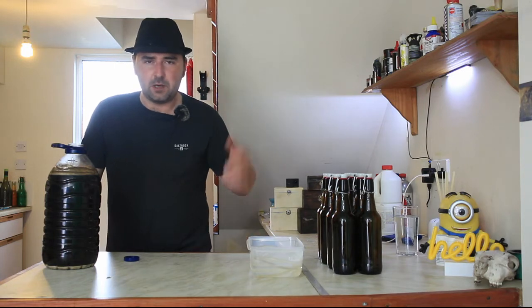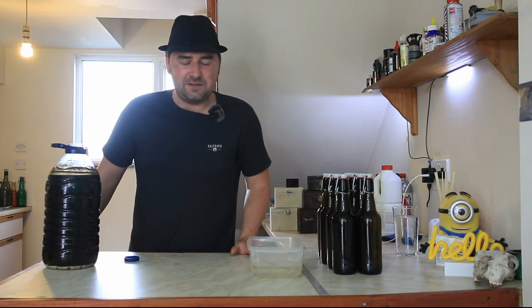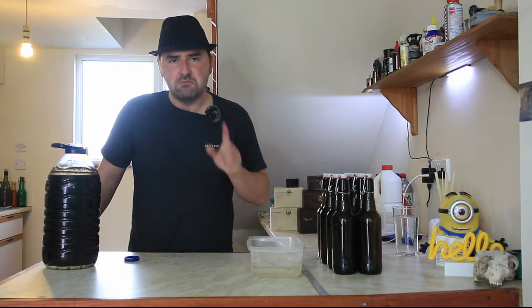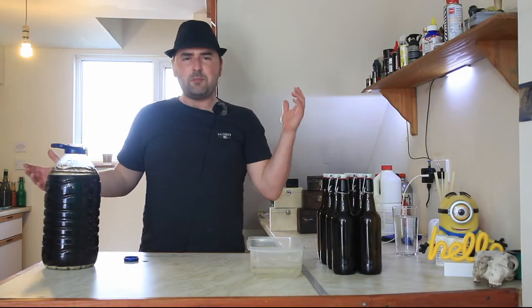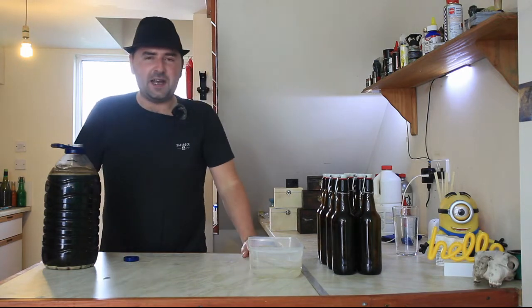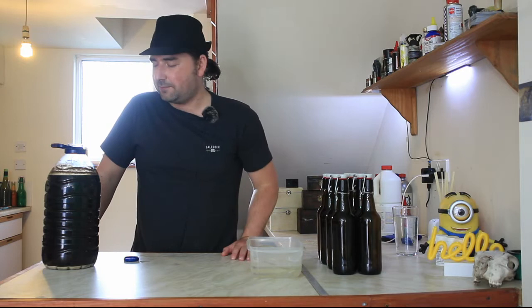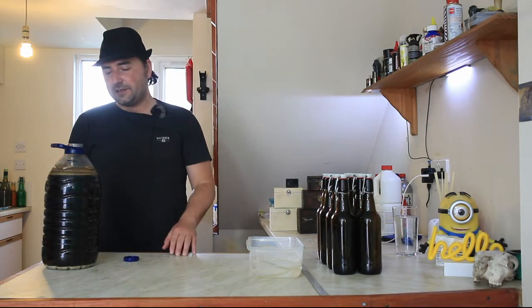My brain just wasn't working, so what is that? I do believe it's about five percent. I do actually think it's five percent - better check that. So I went and actually checked, because you know it's good. So it is 5.7 percent.